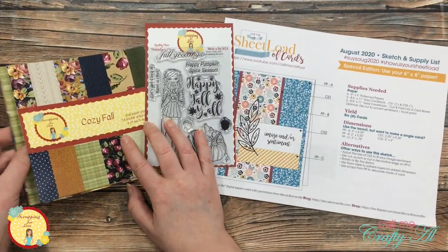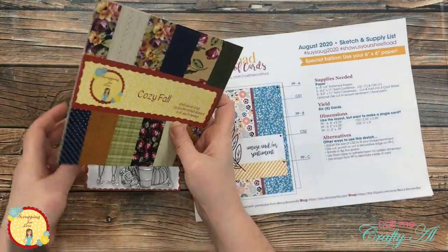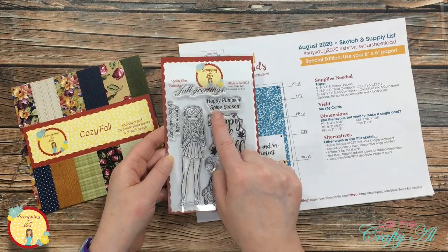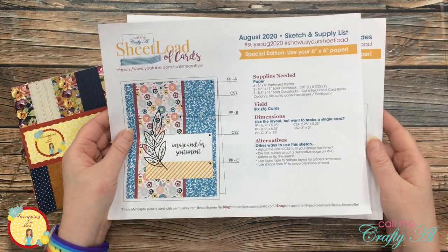For today's cards I pre-selected three pieces from the Cozy Fall paper pack, and from the stamp set I will be using the girl focal point along with the Happy Pumpkin Spice Season sentiment. Don't forget that if you want to download the printable, I will have the link in the description box below.